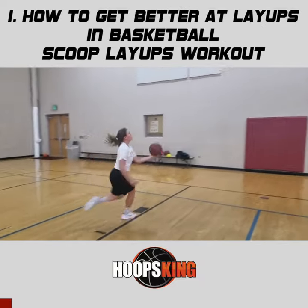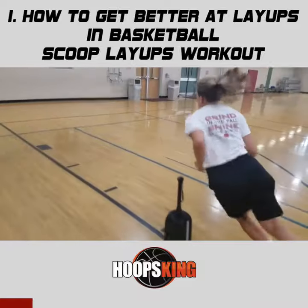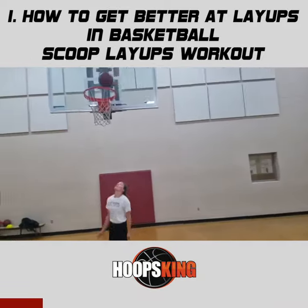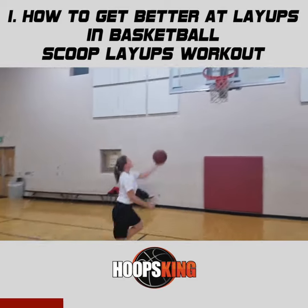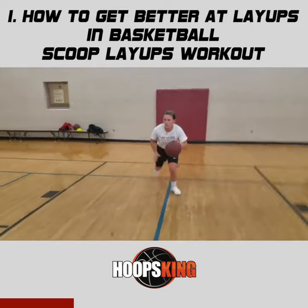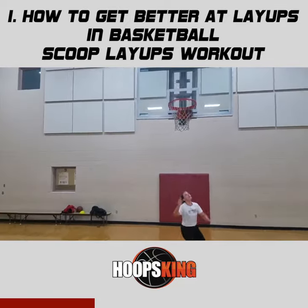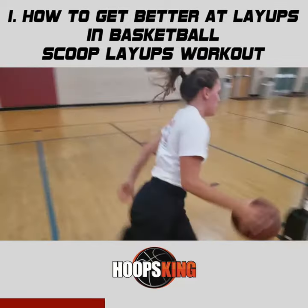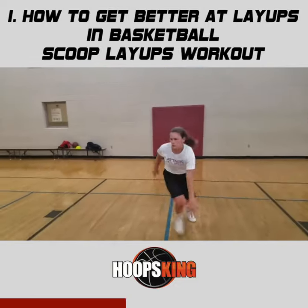We're going to work on the scoop dribble. You're going to have to pick the ball up right off the dribble and get your hand underneath it — not putting two hands on the basketball. This is a great move to get to the hoop quicker. A big player may be coming to block your shot and you need that extra split second to get that shot off. We want to extend out as far as possible after that dribble and get that ball in a scoop shot.